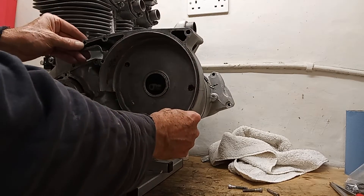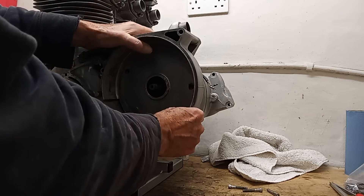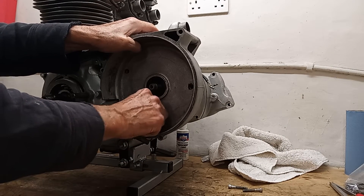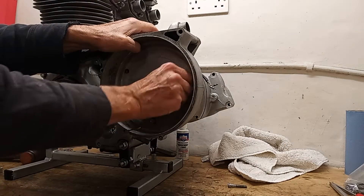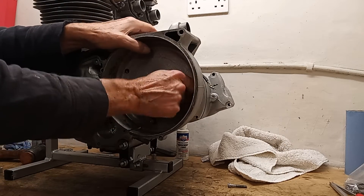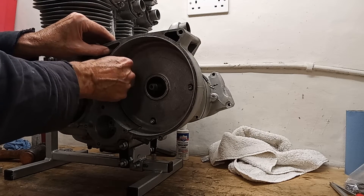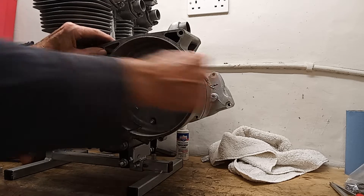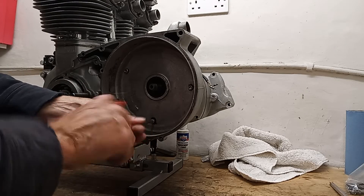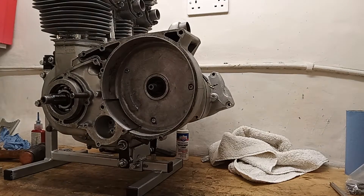The casing goes over the gearbox main shaft and just sits in place on the engine. Then we've got three screws to line up — three screws that go in the back of the casing. Really, this is a clutch guard — it's just to protect us from the clutch and protect the clutch from the elements. And there we are.